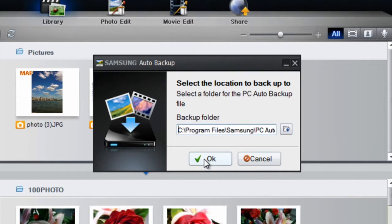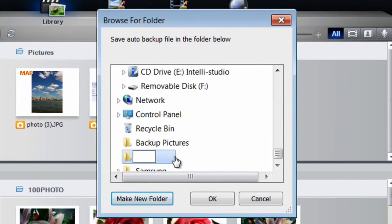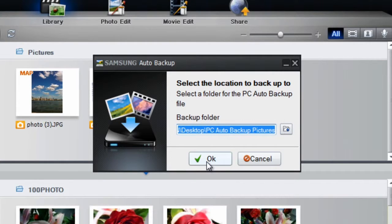Choose a server name or use the provided one by clicking OK. Now you'll want to name the folder where your backed up pictures will automatically be stored. In our case, we will create a new folder by clicking the folder icon, choosing a folder location and name, then clicking OK. When you are satisfied with the new name, click OK once more.